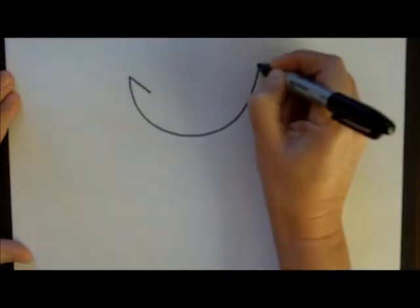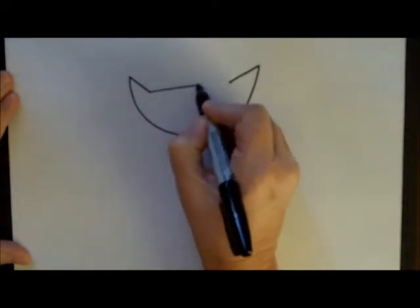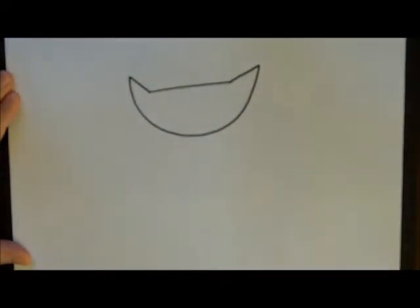The ears are just straight little lines down from the edges of the U. Then let's close those up with the top of his head with a straight line.